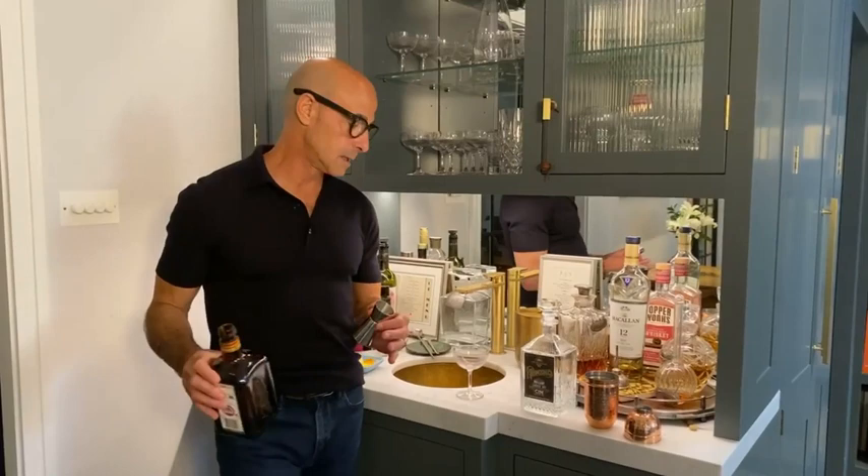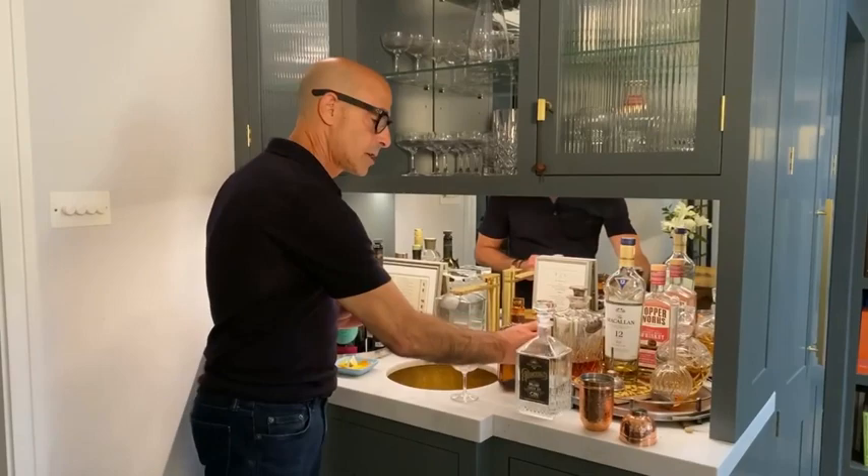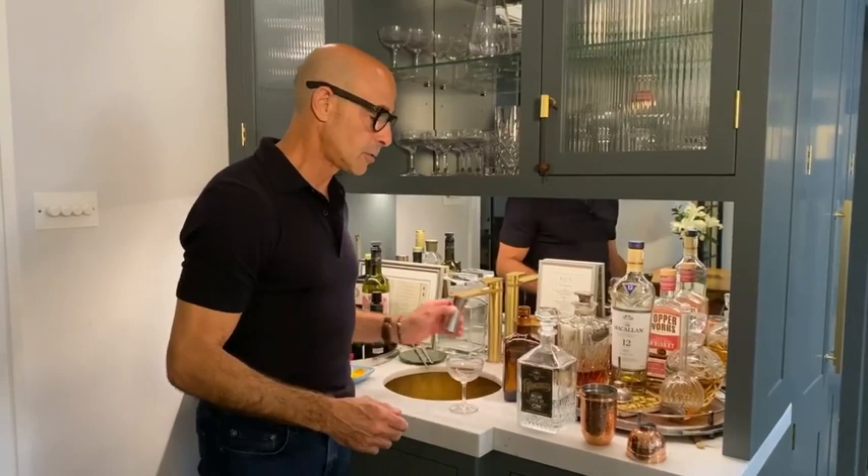A little bit of Cointreau — just a shot of Cointreau. Cointreau is a really nice liquor. You can use it in margaritas, and it's really good. Actually, it's really good if you have some ice cream and then you pour the Cointreau over the ice cream. It's really good.